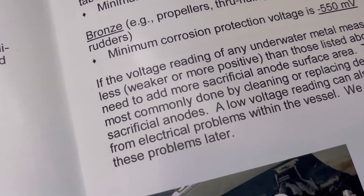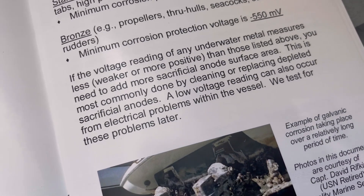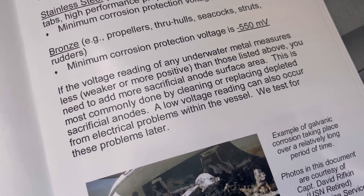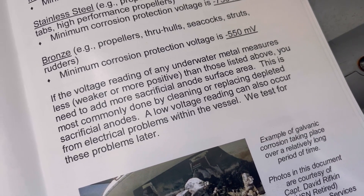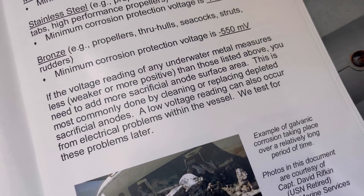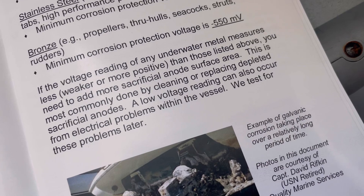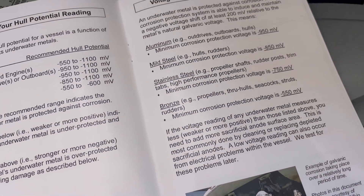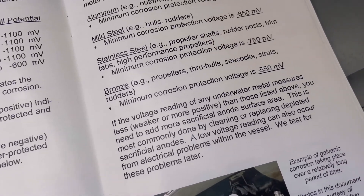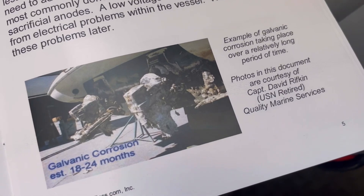It also says here: if the voltage reading of any underwater metal measures weaker or more positive than the listed range, you need to add more sacrificial anode surface area. This is most commonly done by cleaning or replacing the depleted sacrificial anode. Low voltage readings can also occur from electrical problems within the vessel — so this is a good way to check if your zincs are in good shape without even diving on the boat.